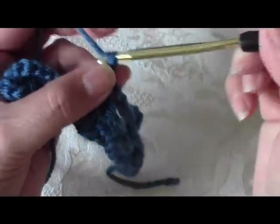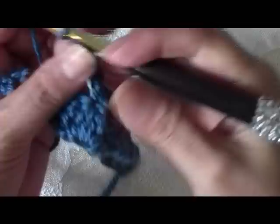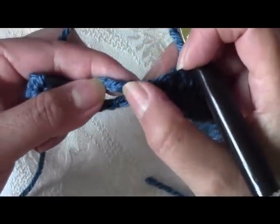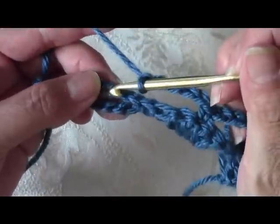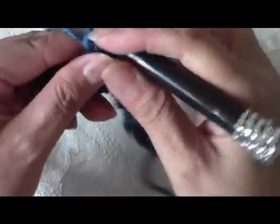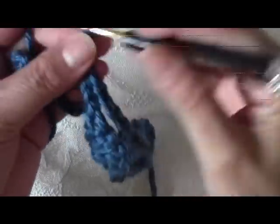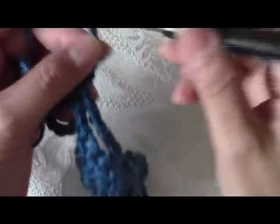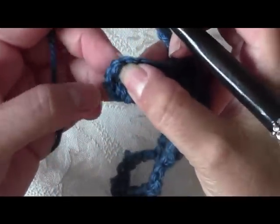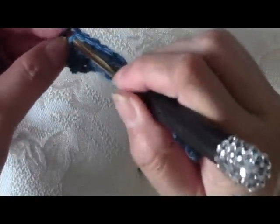Once again do 5 chains: 1, 2, 3, 4, 5. Go into the third chain of the 5 chain spaces — 1, 2, 3 — and do your single crochet there. Then do 5 more chains: 1, 2, 3, 4, 5. And now on top of our third chain — 1, 2, 3 — which is our turning chain, do a single crochet there.